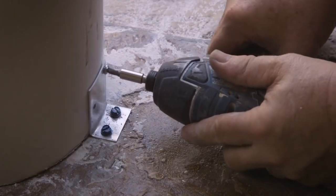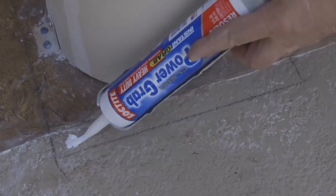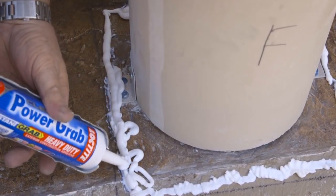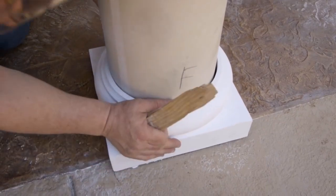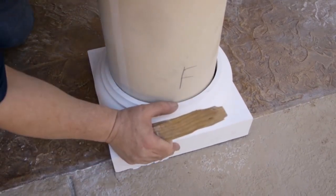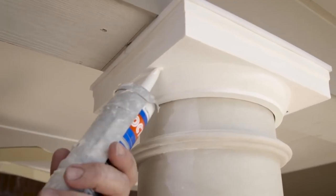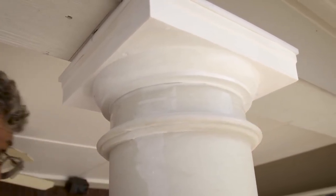Screw the mounting brackets to the column shaft using the short Phillips head sheet metal screws. Apply a large bead of construction adhesive inside the line on the floor where you marked the base location. Align the perimeter of the base with the line you made on the floor and press the base into the adhesive. Caulk around the column shaft at the cap and base as needed, and caulk the countersunk screw holes in the cap. Clean up any excess caulk or construction adhesive with a damp rag.